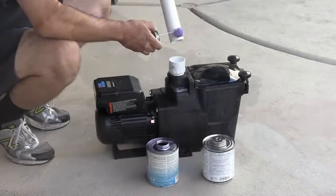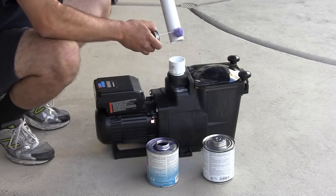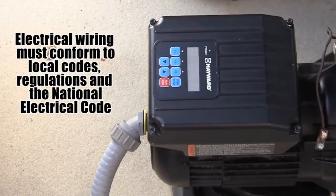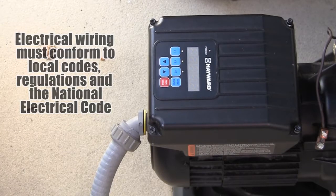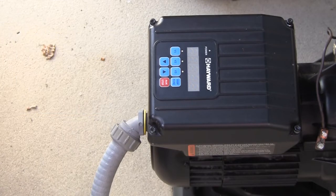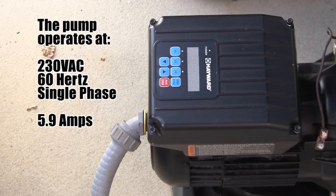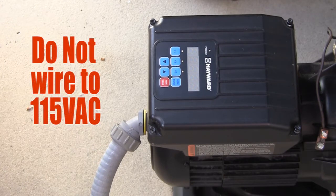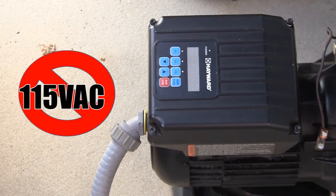Take care when plumbing the pump to avoid allowing PVC glue or primer from entering the internal pump or drive components. In addition, make sure all electrical wiring conforms to local codes, regulations, and the National Electric Code. The SuperPump variable speed operates at 230 volts AC, 60 hertz, single phase voltage. The amperage is rated at 5.9. The pump is not designed for 115 volts AC installation. Wiring to 115 volts will cause permanent damage to the motor and drive.